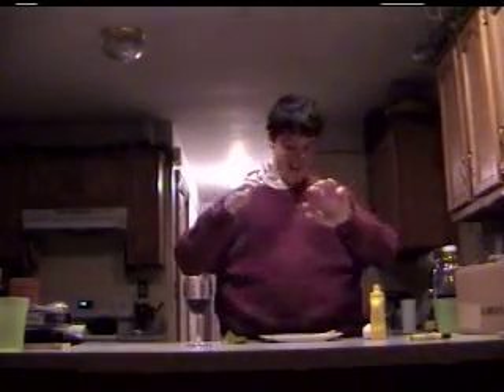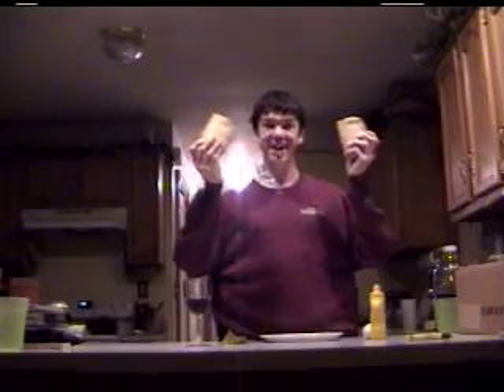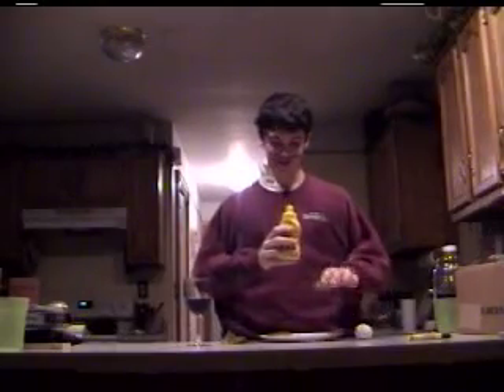This is Cooking with Jean-Claude. Today, we are making a French sandwich. With a sandwich. It's French. So first, to make the French sandwich, you take the French's mustard.